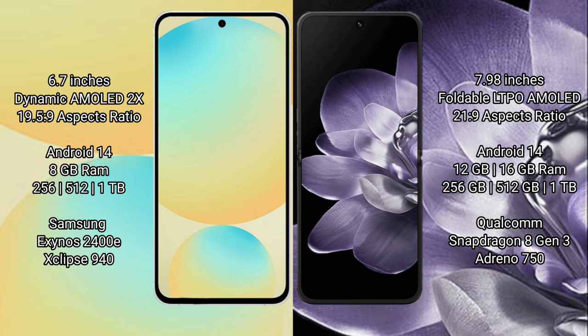Samsung Galaxy S24 FE runs on the Android 14 operating system. Xiaomi MiX Fold 4 also runs on the Android 14 operating system.